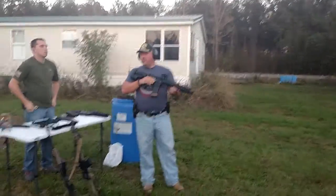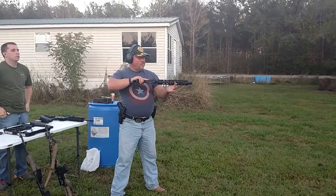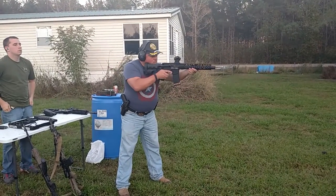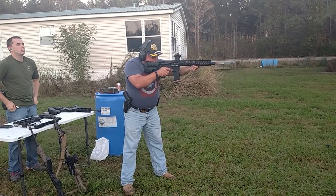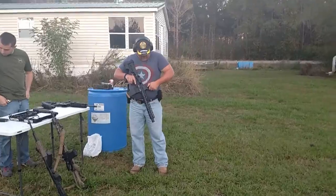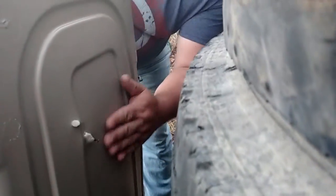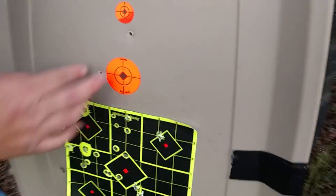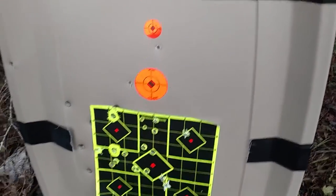300 Blackout, 120 grain Remington Full Metal Jacket load out of a 10 and a half inch barrel. They went through. But they turned — so they were in here but came out on this side. Still, that's cool. I imagine it's going to slow them down a good bit regardless.